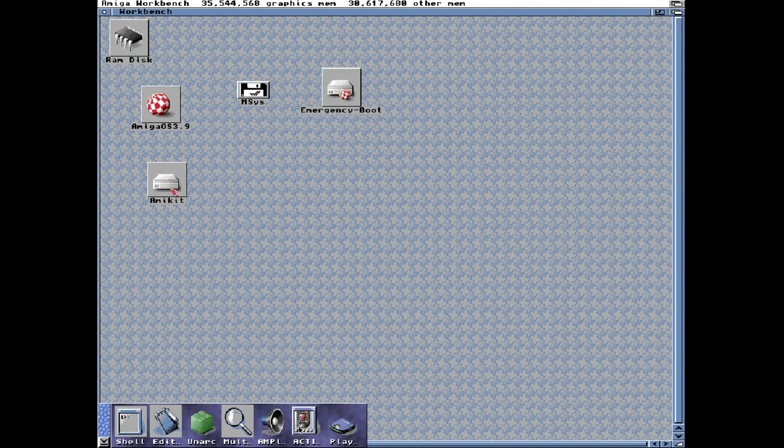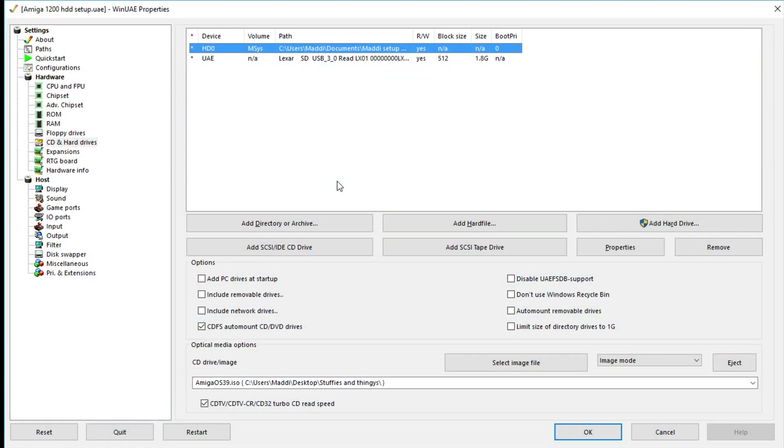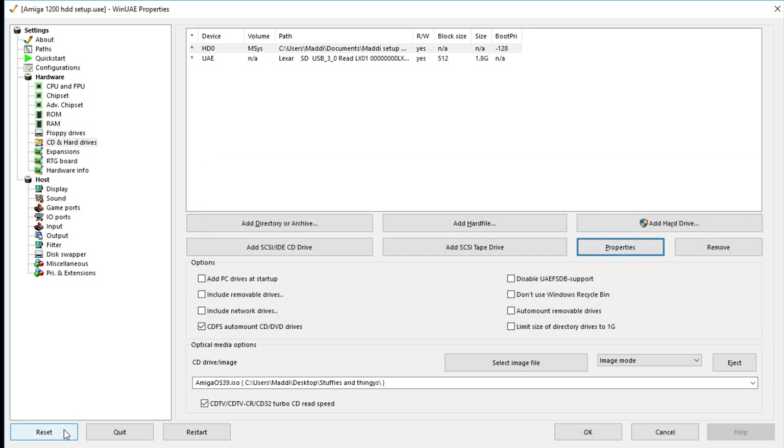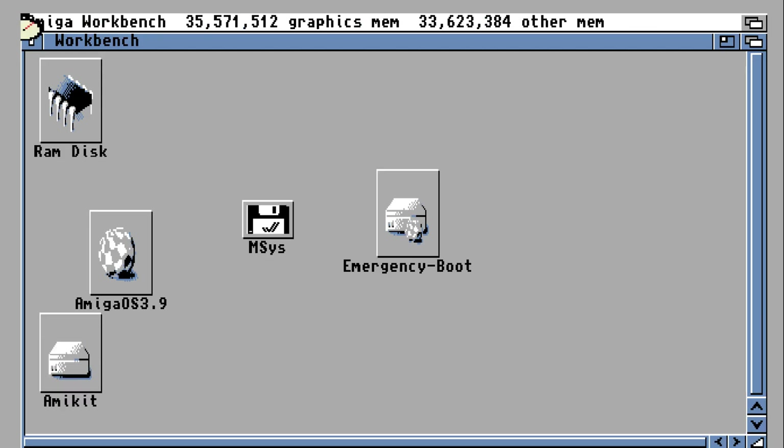What we need to do now is — we're booted in the setup drive — keep the setup drive there but boot into AmiKit. So let's F12 the emulator, go into hard drives, then the setup drive which is currently set as bootable. Go to properties and select it as non-bootable, then press reset. It should boot up in the new AmiKit drive now. And it has.